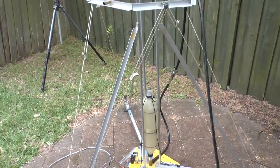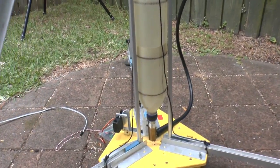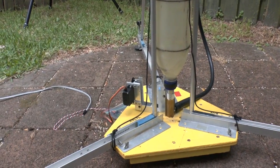We mounted the release head to our old launcher so that we could test it. The launcher allows the bottle to move up a little bit, but it's tied down so it can't fly over the fence.